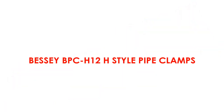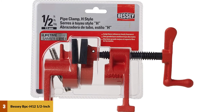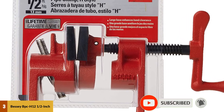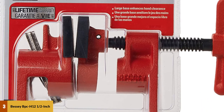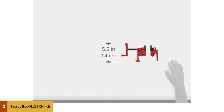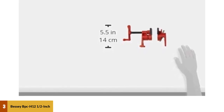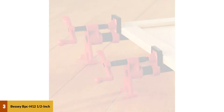At number three: Bessey BPCH-12H Style Pipe Clamps. With an H-style option, this clamp provides a base capable of preventing your project from tipping over and has long legs to elevate it above the workbench, making tightening an easier process. Soft jaw caps on this clamp are used to prevent the material you are working on from getting damaged when clamped. Pipe models are often favored due to two main advantages: they can clamp parallel and they apply force over a greater surface area.